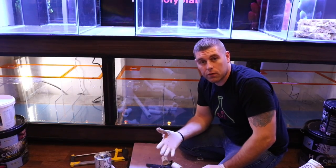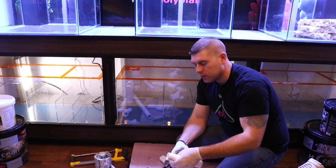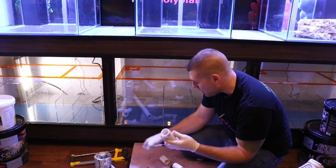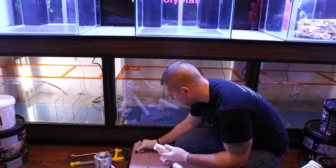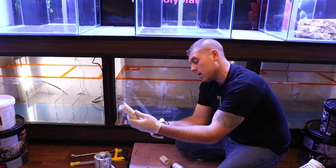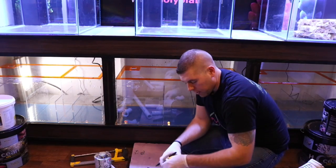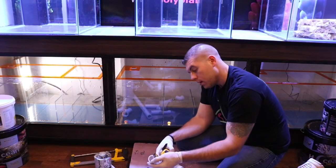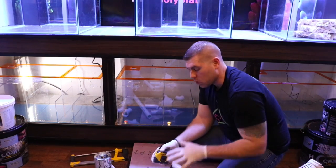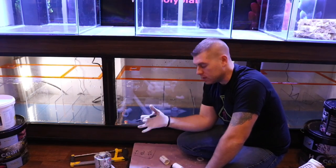I've got all the pieces cut for the overflow box piping return to the filter sock. Since these three tanks are going to be identical, I want to make sure I write down all measurements. This pipe is seven inches — I'll write that down for the next tanks. So we're going to need a seven-inch piece of inch-and-a-quarter, we're going to need nine-and-a-half inches, and we're going to need two-and-a-half inches. Now I can use those measurements for the next tank builds.